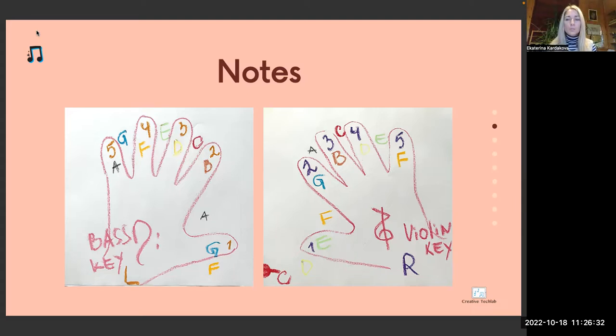Let's start now. I will show you the fingers and you will say which note and which color. If you want, you can also play on the piano — you can bring your laptop or your iPad to the piano and play the notes.